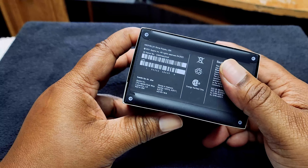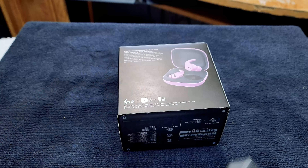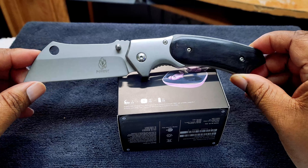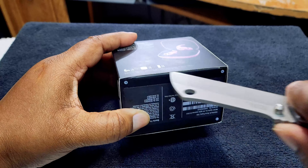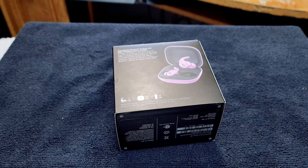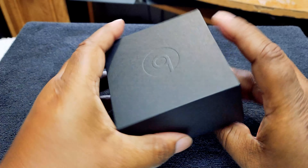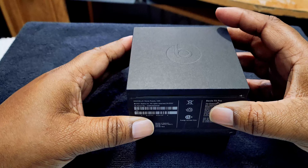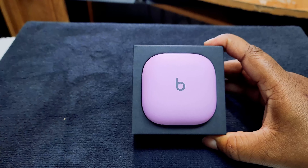I didn't really need an unboxing knife but I broke it out today — I didn't even know it had a tab! But since we broke it out, we're going to use it anyway. We got one box inside another — nothing extra in the outer box. Look at that nice, solid black box. Let's open it up — there you go.